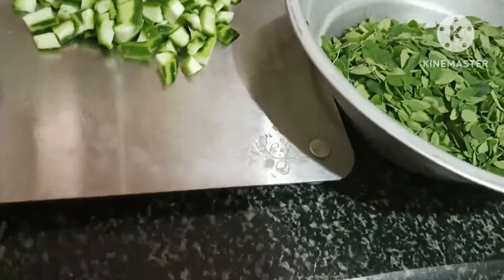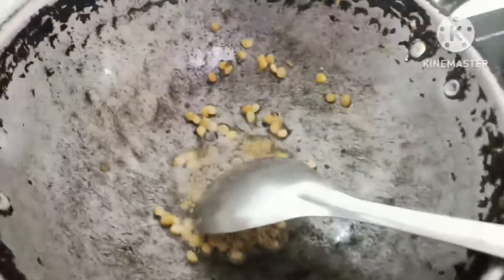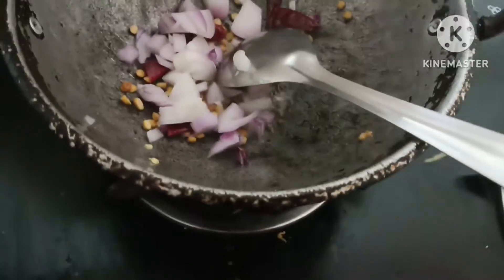We will cut the bones. Let's cut the leaves and cut the leaves.